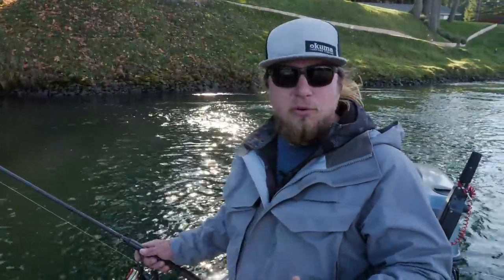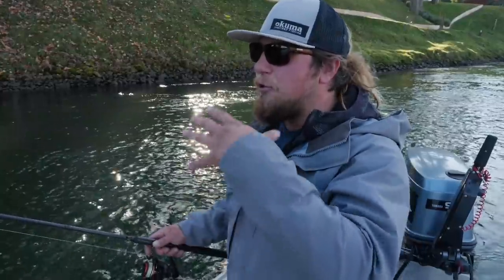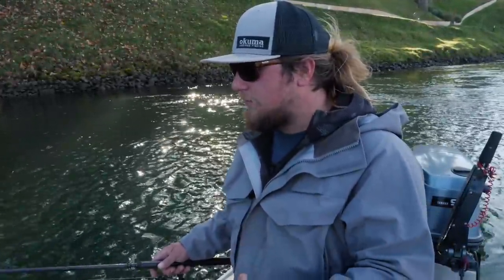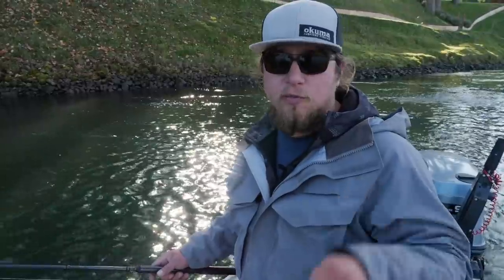We get a lot of comments wishing we would catch fish during these tutorials. The way we do these tutorials, we come out after work, before work, or on a day off and fish hard — but the goal of these videos is to teach you in depth the mechanics and how to actually use these products and styles of fishing effectively. If you want to see us actually catching fish, be sure to go to the YouTube channel where we have clips of us catching fish on these hoochies.